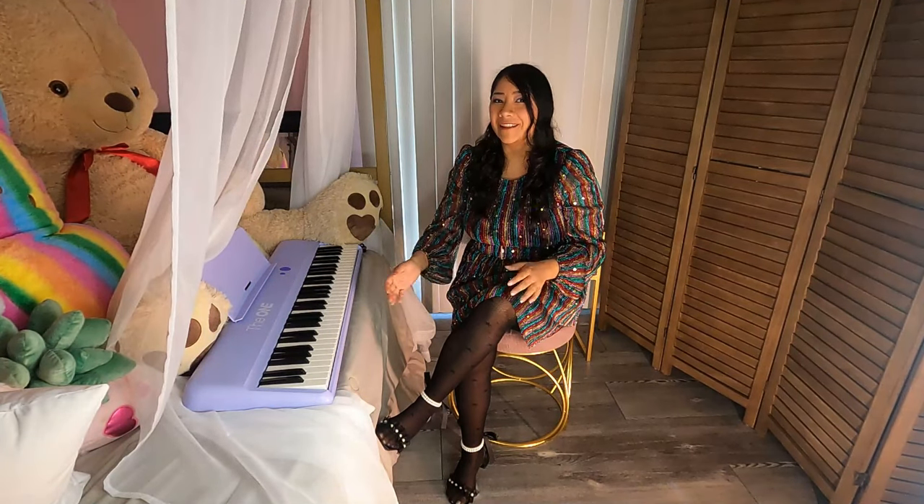I'm going to show you how it works, the setup, and why this is so great for beginners to learn how to play music on the piano.